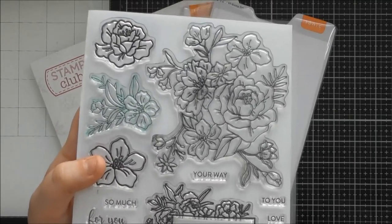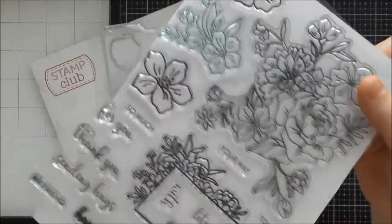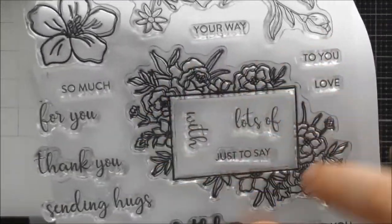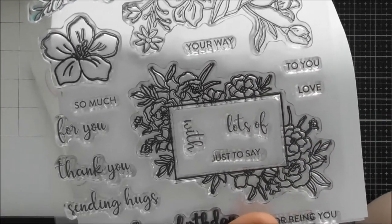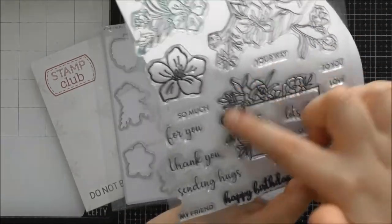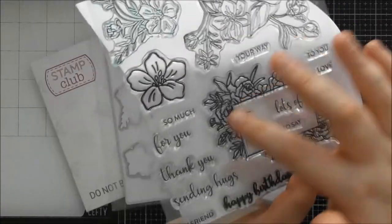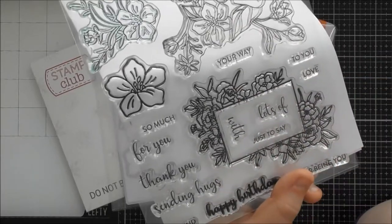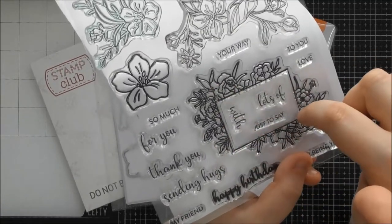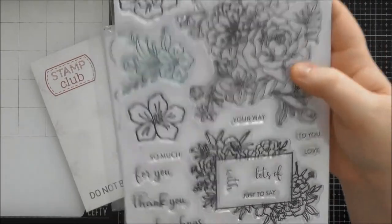The Nuvo alcohol pens are absolutely perfect for coloring these, or if you prefer watercoloring then the Aqua Flows will be perfect too. Then you also get this gorgeous frame stamp which would work on the front of your envelope for writing an address. With the coordinating dies you get the die to cut the outside and also to cut the rectangle out of the center — great for a shaker aperture, a frame element, or decoupage.